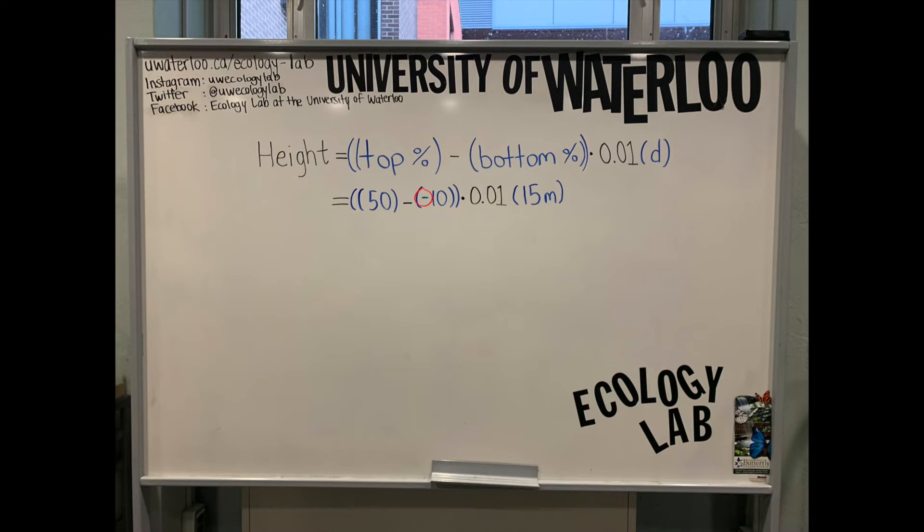Take note of the bottom percent. If this number is negative, there will be a double negative, meaning you will need to add to the top percent. Complete the rest of these calculations to solve for the height of the tree.